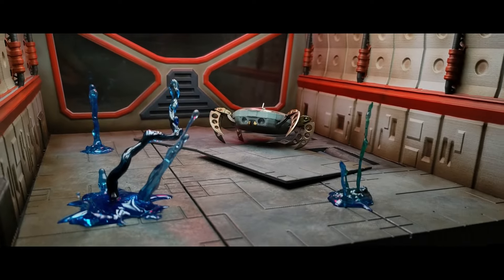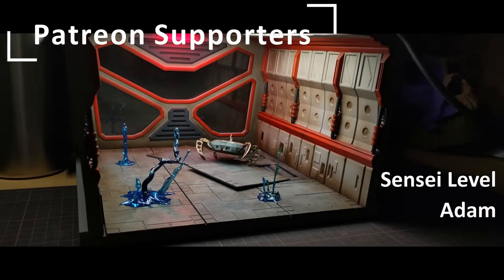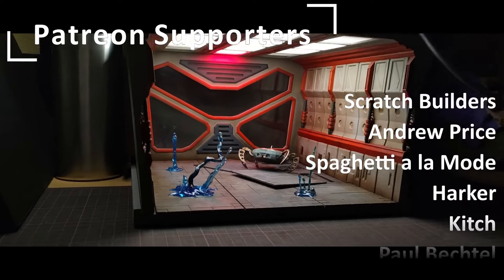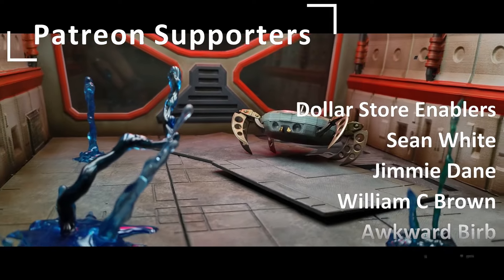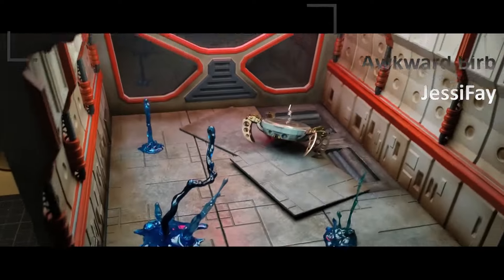Thank you so much for watching. Thank you to the people who are supporting me on Patreon. Special thanks to Sensei Level Patron Adam and Scratch Builder Level Supporters Andrew Price, Spaghetti a la Mode, Harker, Kitsch, Paul Bechtel, John Stamosification, and of course Gamey Builds. You guys are amazing.